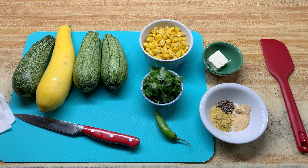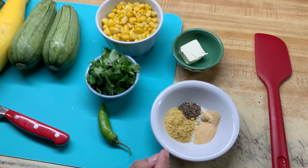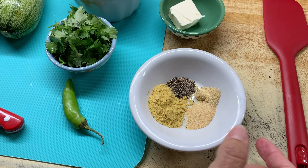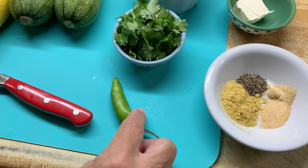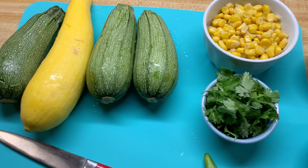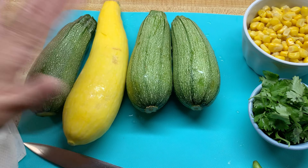I'm going to be using a tablespoon of margarine. I have some Knorr chicken bouillon, some black pepper, some garlic powder, and some onion powder. I also have some cilantro. I'm going to add a serrano. I have a cup of corn — canned corn — and I have four different kinds of squash: three green ones and a yellow one.